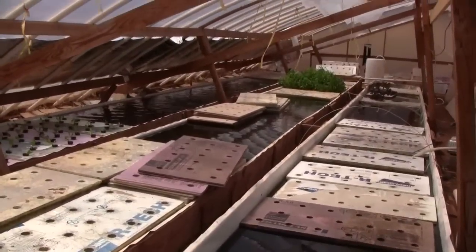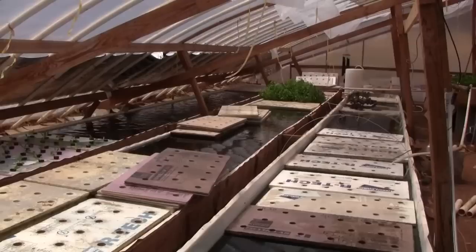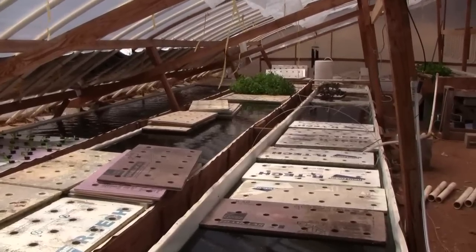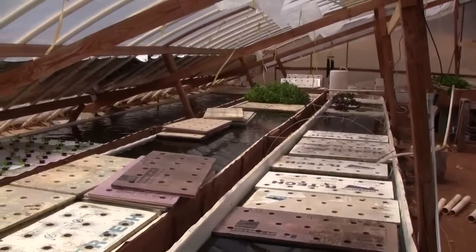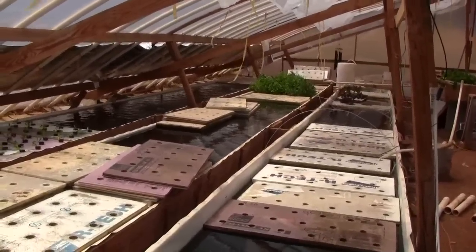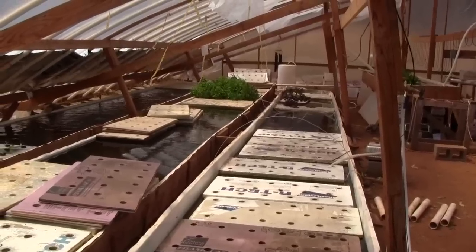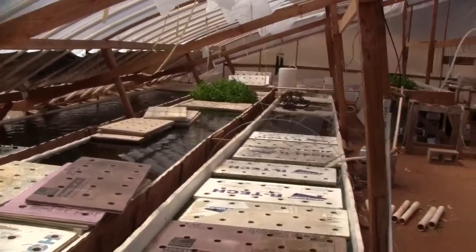Anyway, this is an update on things going on. As you can see, I've ripped out almost all of the plants from the tables. Just working on knocking down the aphids and getting the whole system cleaned up and starting over again. Every now and then I just tear things out, clean, wash, and then start over.